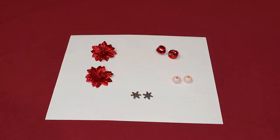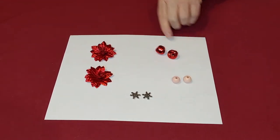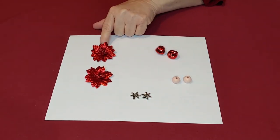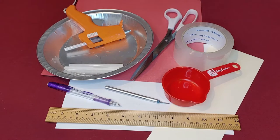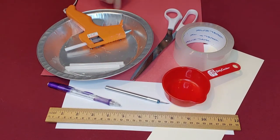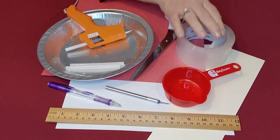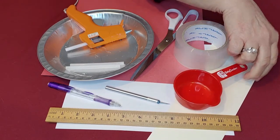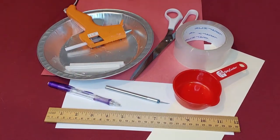The decorative items you'll need are some wooden beads, some bells, and then some sort of embellishment — I have some snowflakes, or you might use some little poinsettias. The tools you'll need are your glue gun and some glue sticks, something to protect your surface, a pair of scissors, something heavy (today I'm using a roll of tape), some cardstock, a measuring cup, a ruler, pencil, and your exacto knife.